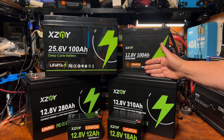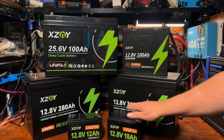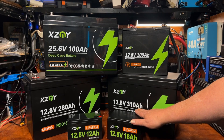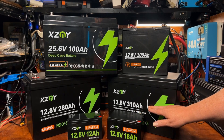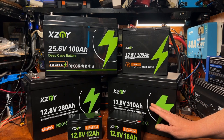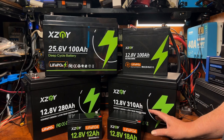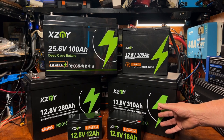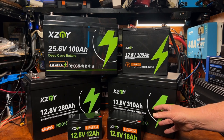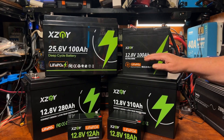What we're going to do today is focus on this 12.8-volt 310 amp hour battery. We're going to do a capacity test and get it all set up. I will tell you that my channel is not going to be doing battery tear-apart videos — other people do that sort of thing, and that's great, but I'm not really into it.